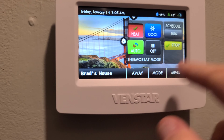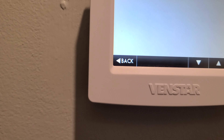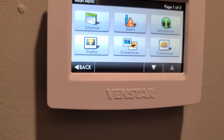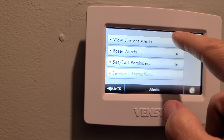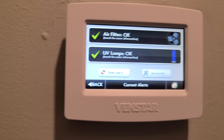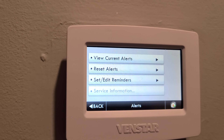Mode is just for setting heating and cooling. You can set schedules in the app or through the menu. Under alerts, you can set up reminders for your UV lamps and air filter so it warns you when they need to be replaced.